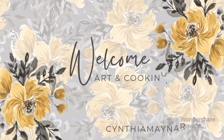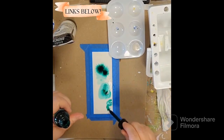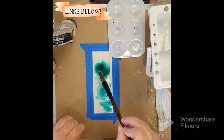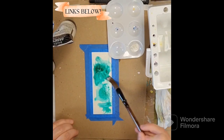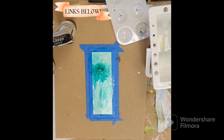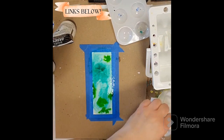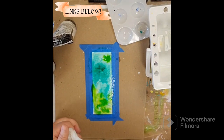Hey everybody, welcome to my channel — thank you so much for joining me today. Today I am trying out a new medium I got from Windsor and Newton. It's an iridescent medium; it's been on the market for a while but I just haven't done anything with it. You can see I've got it in that little palette there in that little well to the upper right. It's clear but it's very, very shiny — very, very pretty.